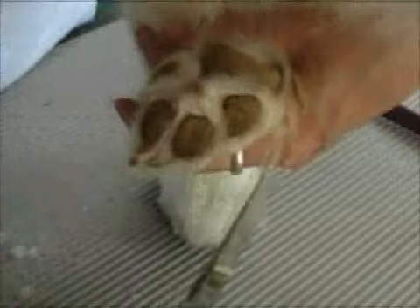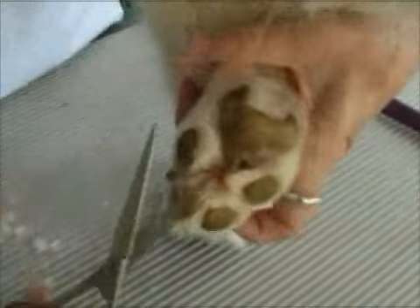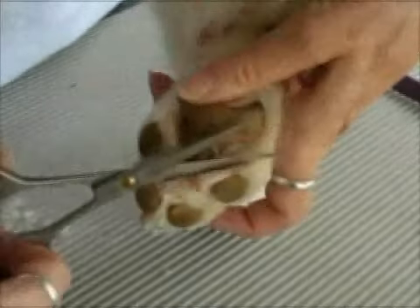Good girl, Penny. It helps to be able to put the dog up so you don't break your back, but if they'll lay down and we can do this, then that works too.